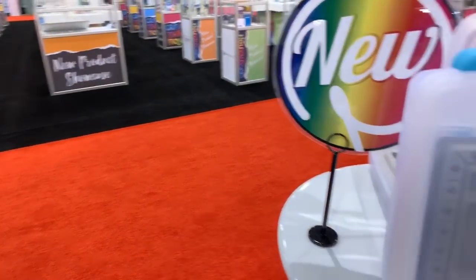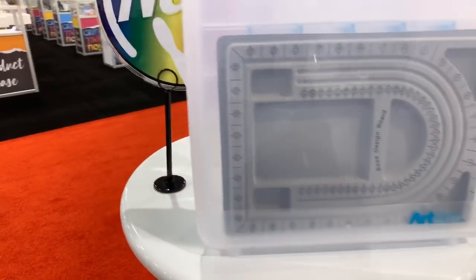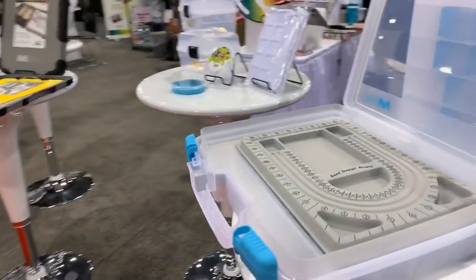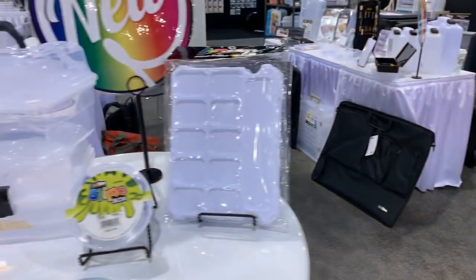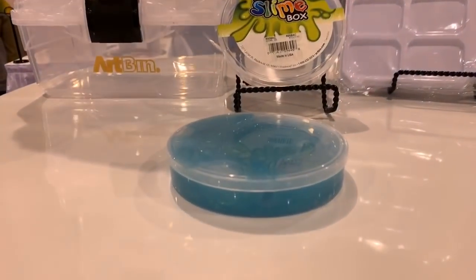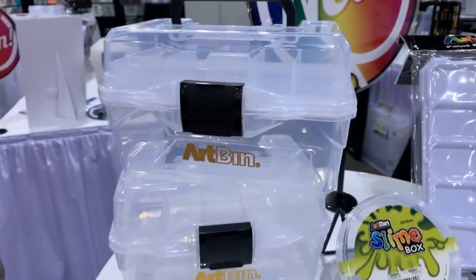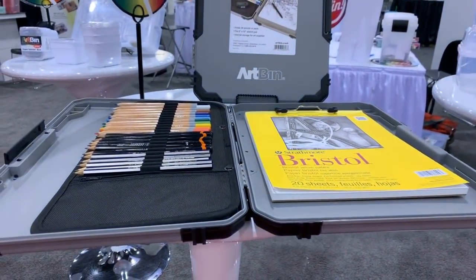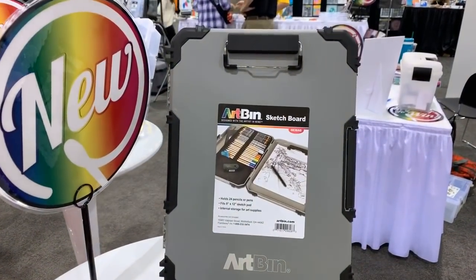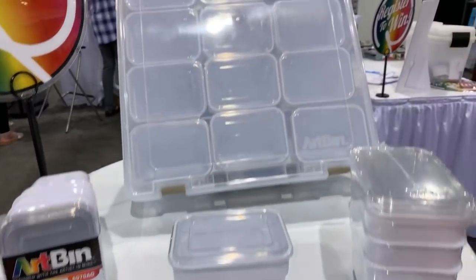Let's see the new stuff - here's the new stuff, I'm sure everybody would love to see this. This is new - let's look at this bead board. There's a slime box - make your own slime - you can put it inside a paint palette. And super satchel bins, so you get the individual ones and then you can pack them into your bigger one.